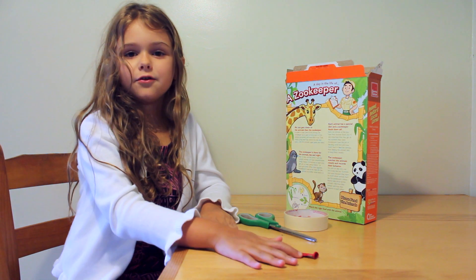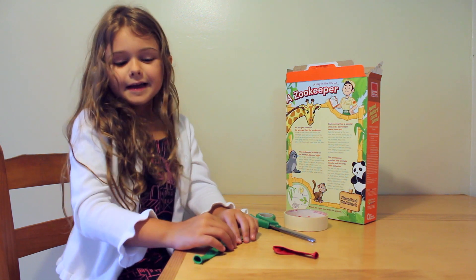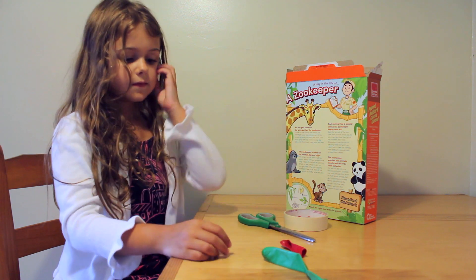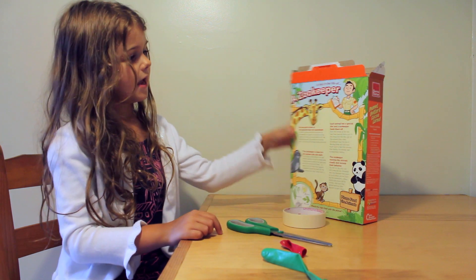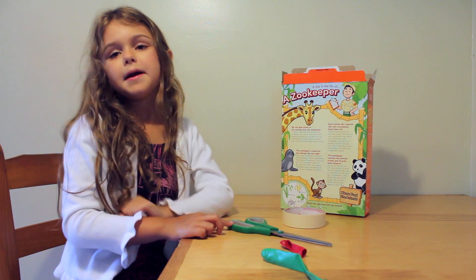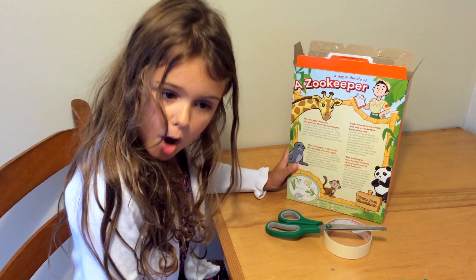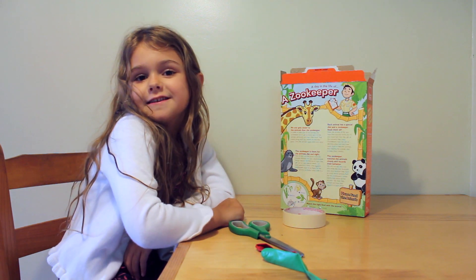Hi, I'm Millie, the science girl. We're going to make a self-propelled boat. And what you'll need is one balloon, and scissors, tape, and a box. And you might need a lake, a bucket, a sink, a bathtub, a pond, or a beach — anything like that. So let's get started.